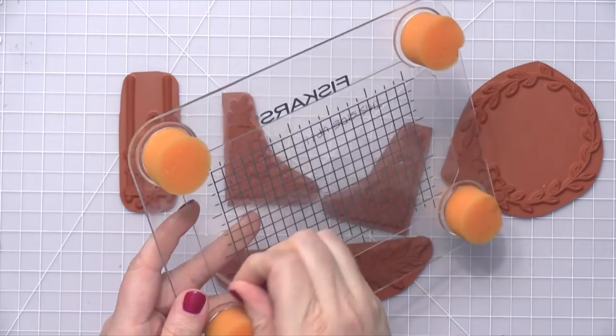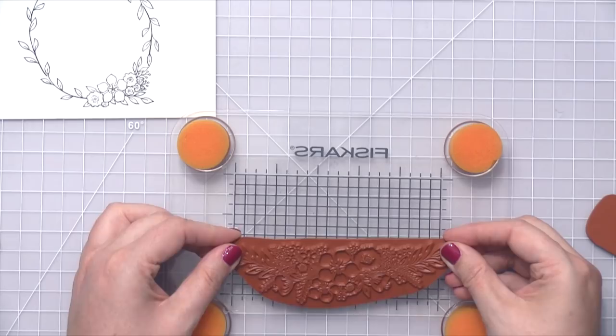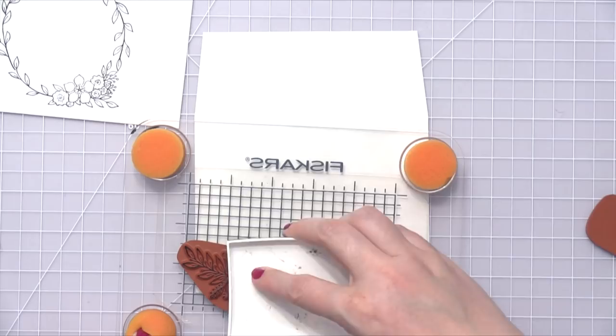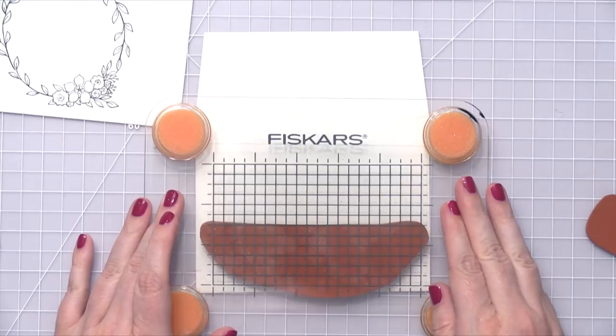So I have some white envelopes here, and I'm going to be stamping on them. I also have my Fiskars Compact Stamp Press that I've applied some tack and peel on. The last time I used some of these unmounted stamps, I showed you guys how I put the tack and peel on the stamp press and I just kept it like that. I made sure to leave that clear sheet on top to protect it, and months later when I come back to use some more unmounted stamps, it's perfect — it works great. I'm able to stick the stamps to my stamp press and then stamp them on my project.